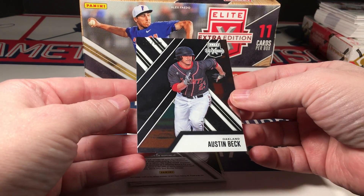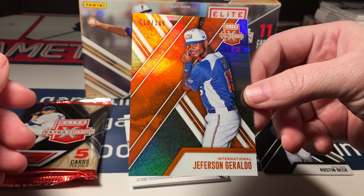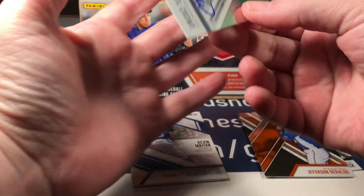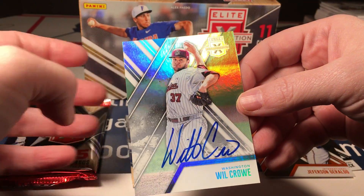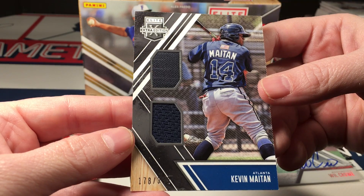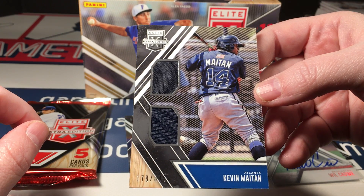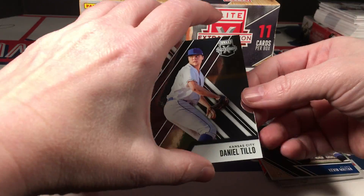Austin Beck. Jefferson Giraldo — Aspirations Orange, numbered to 100. A Will Crow base auto, but it's on-card, so that is very nice. And a Kevin Mayton dual relic — I don't know if you can see it in this light, but it's clearly two very different swatches, both dark blue — well, one actually kind of black. It's a nice pull.